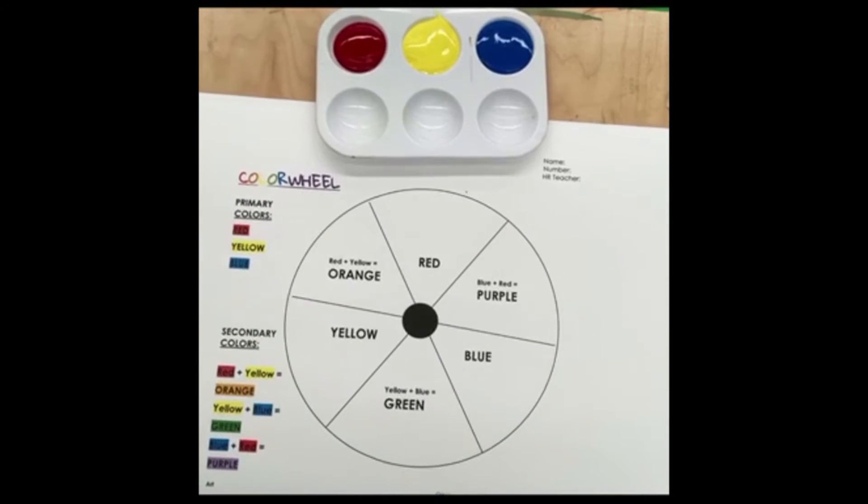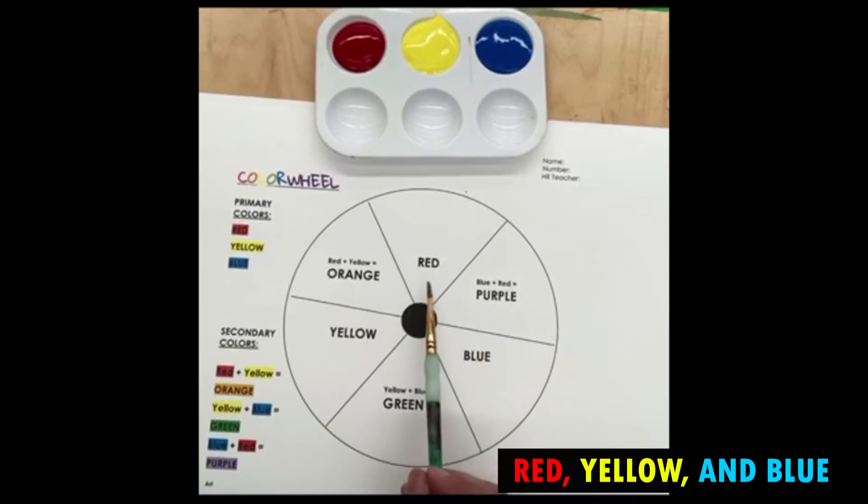Hey everyone, so today we're going to work on our color wheel. Our color wheel helps us to understand our colors and how they work together, how they mix together so that they can make a new color. We are going to start off with three main colors. These three main colors are very important and they are red, yellow, and blue.